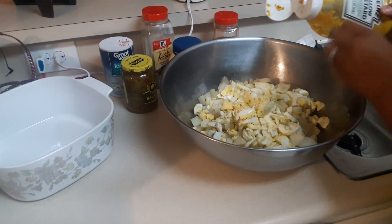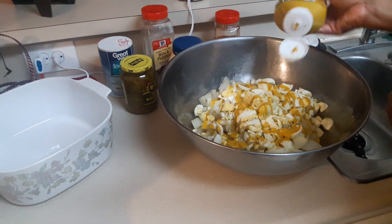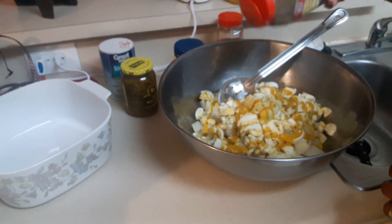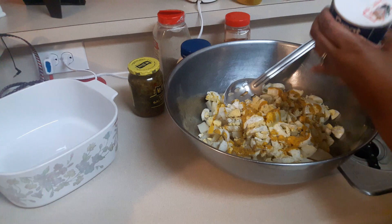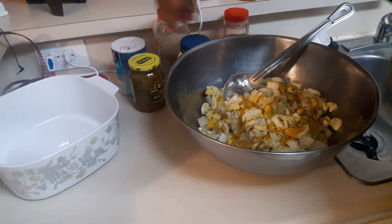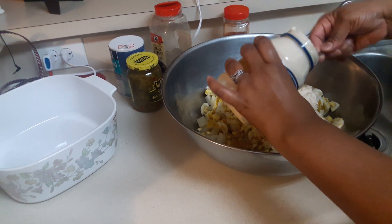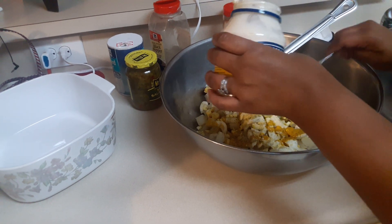I'm not going to really measure my mustard — I'm just going to go ahead and put some in. A little bit of black pepper, which I'm not going to measure either, I'm just going to sprinkle some in. I'm going to go ahead and add in some of my mayo. I'm not going to really measure my mayo, I'm just going to put it inside.